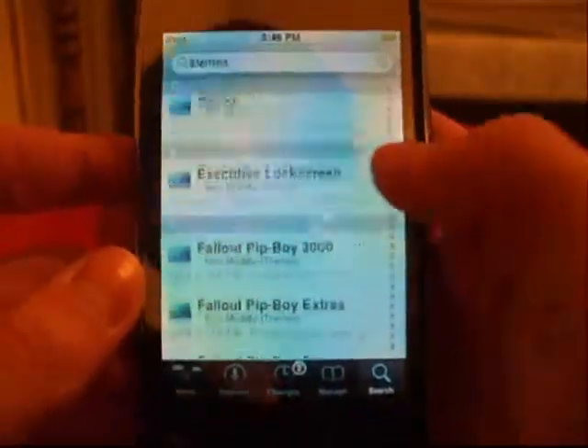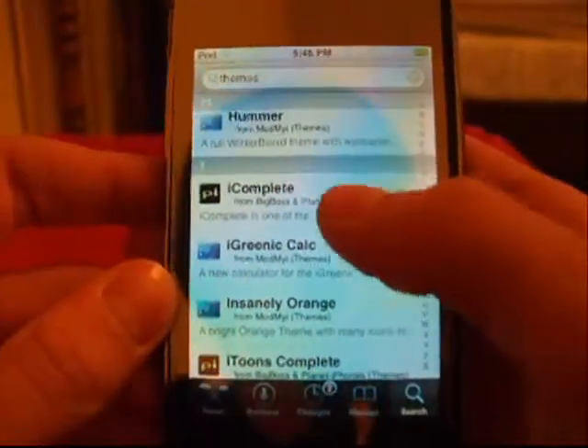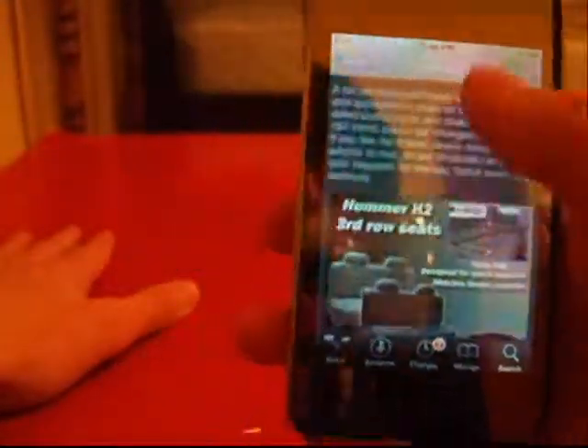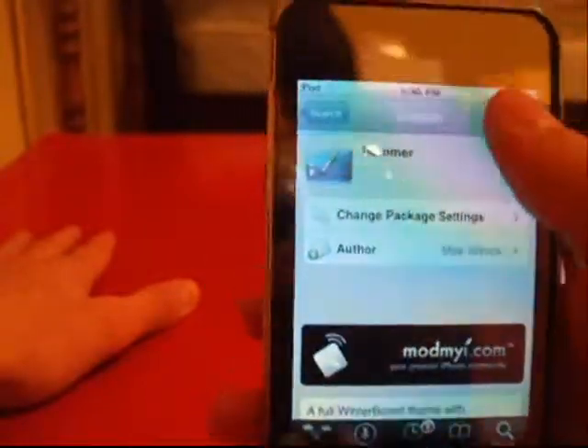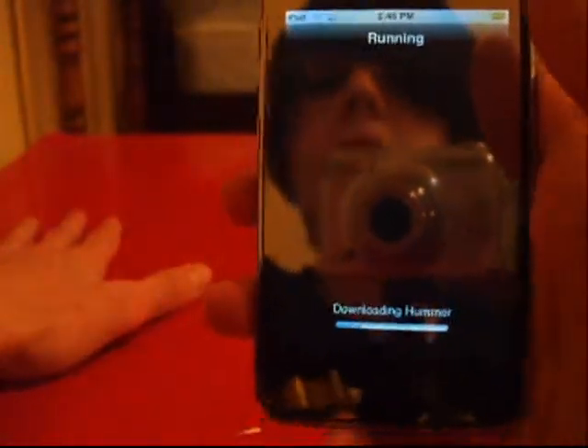Now say I want... oh, I don't know. Let's find Hummer — say I want the Hummer theme. Now if I want it, I can tap on screenshots to see exactly what it looks like. Okay, so maybe I like that. Now let's scroll up to the top, go back to the details, and tap install. Confirm the install of Hummer, and it will download your theme.